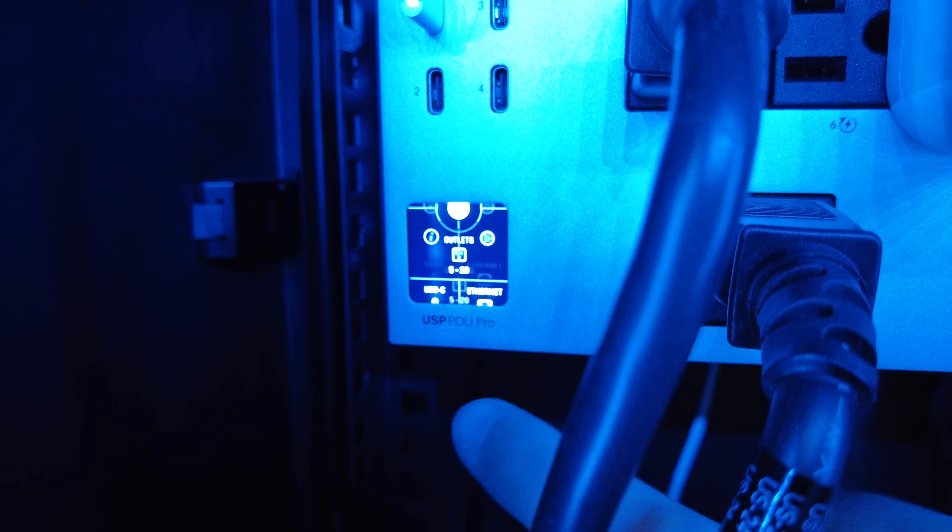The USB Type-C ports can be used for any number of USB-C powered devices, such as the G4 Doorbell Pro, the G4 Instant camera, or even just charging your smartphone. The front of the PDU Pro also features a circuit breaker as well as the same 1.3-inch touchscreen that we see on many UniFi-enabled devices in Ubiquiti's lineup. The touchscreen display lets you see network and power consumption stats for each port, as well as information like the IP address and network status.